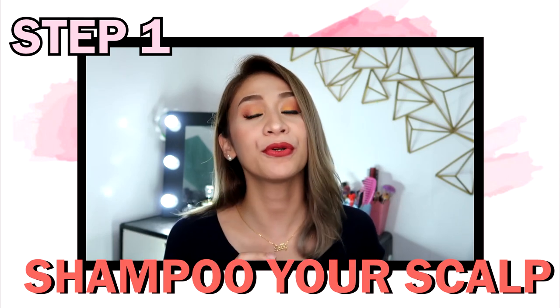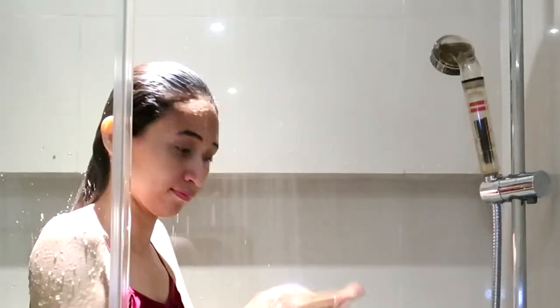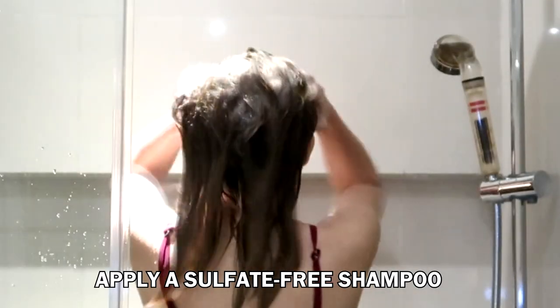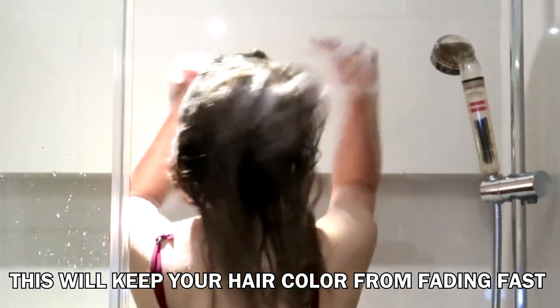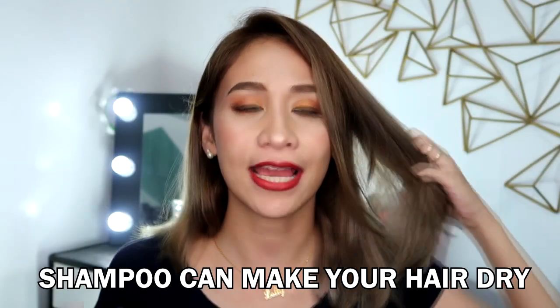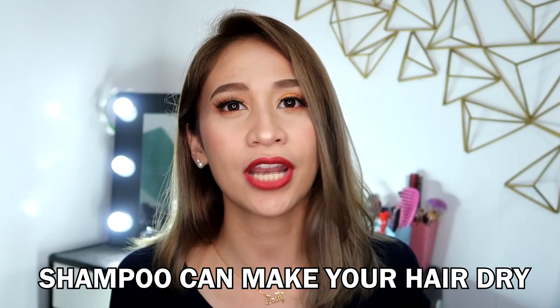Step 1: Shampoo your roots only. What I do is dilute the shampoo on my palm, then massage your scalp with the shampoo. Why only on the scalp? Because the shampoo is drying — when you put it on the ends, it will make them dry.